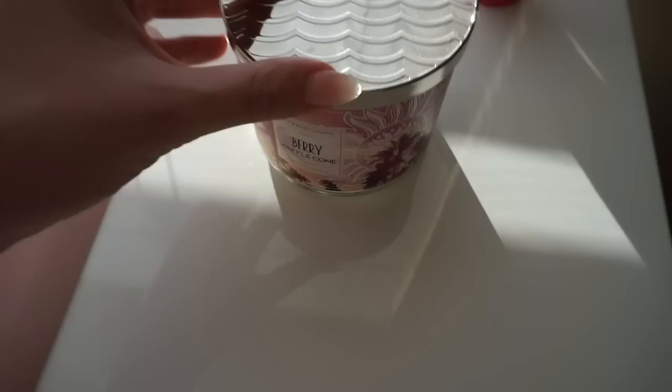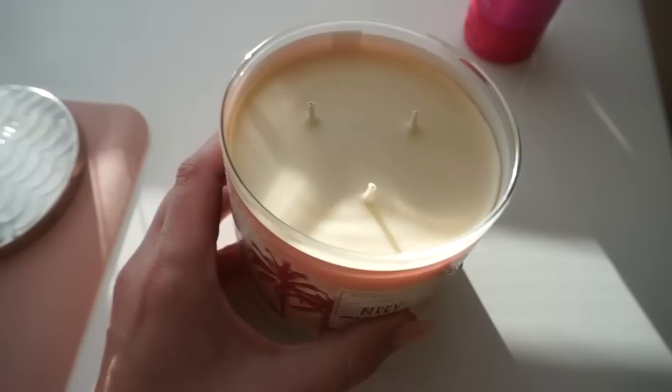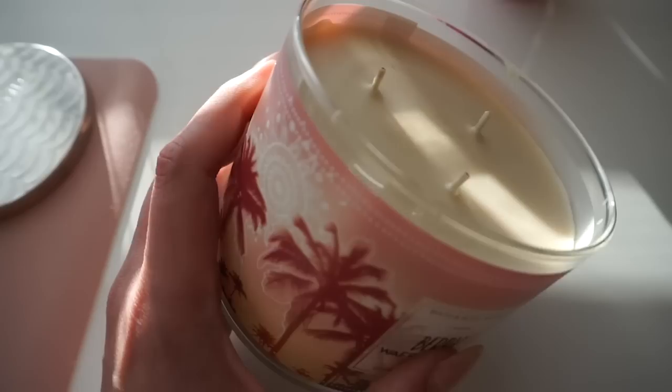Now that the wax I added has hardened, you can tell it looks basically still like a brand new candle. The wicks won't have to be trimmed as much, and I've got an extra half inch on the top of my candle.